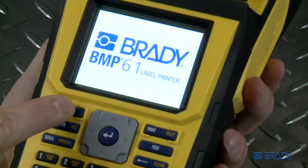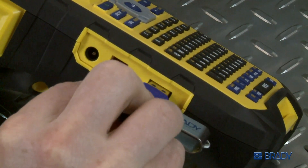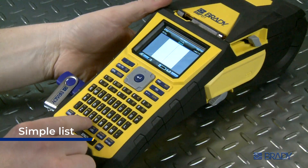Make sure that your BMP61 printer is turned on. Plug in the USB drive that holds the desired files, then press the List button.